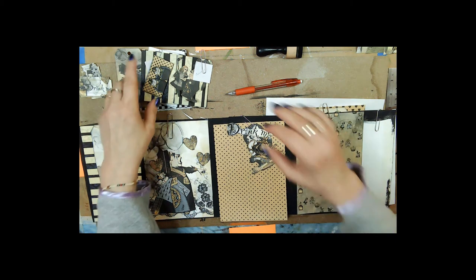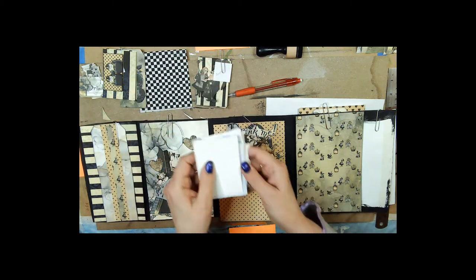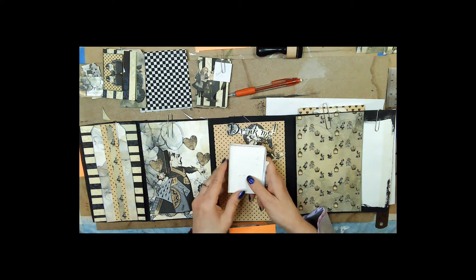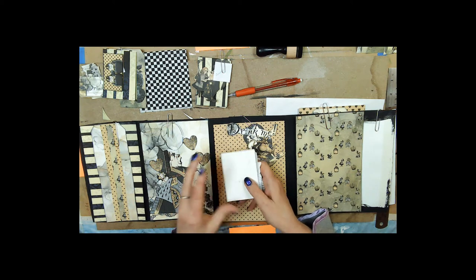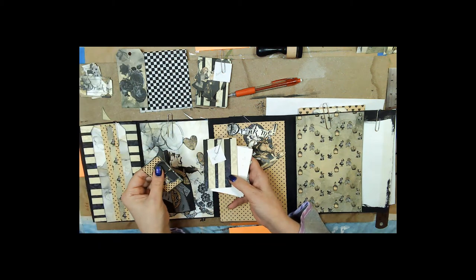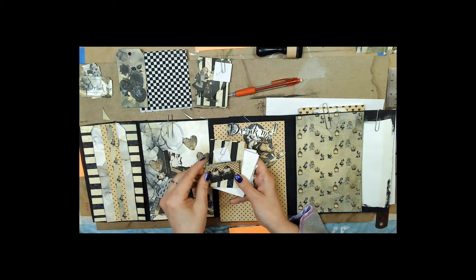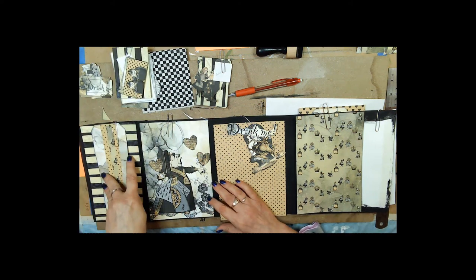I had this little medicine box that my medicine came in and I thought — 'eat me, drink me' — right, medicine! So I made a little book; it's going to be a little companion book to go with this, and this is going to be the cover. These are going to go inside — little Tweedledum and Tweedledee and a couple other pictures. And I remembered to ink everything up this time so it looks better around the edges when it's glued down.